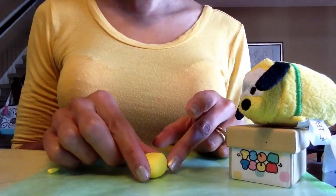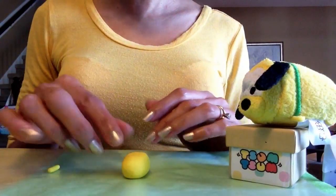The first thing I'll need for Pluto is this yellow piece of polymer clay that I've shaped into an oval and pressed flat.